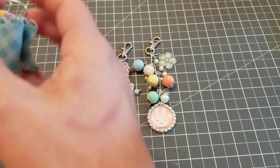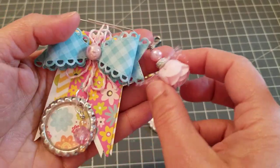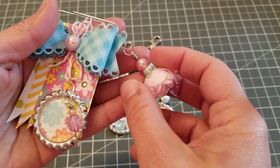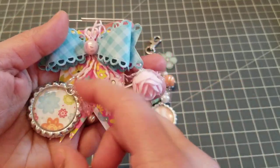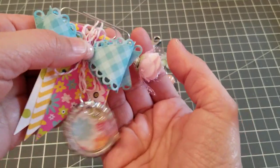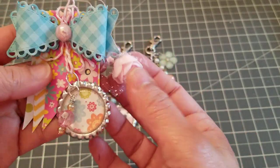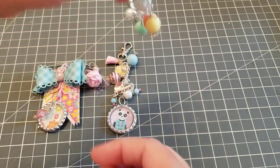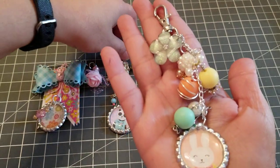Then I did this one here, and this one was totally inspired by Amy — she's Fairy Kisses to you. She had made one of these for me and gave it to me in happy mail, and I always have it where I can see it. I was like, you know what, I can't wait to make one — and I did! Look how cute. And that's it, just quick and easy. These bottle caps, I'm obsessed.